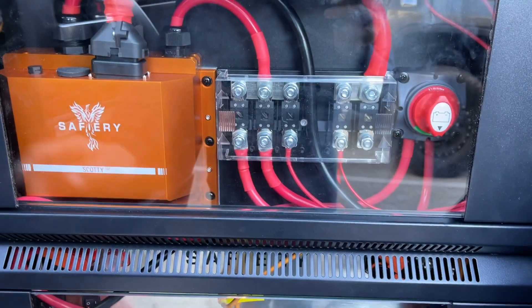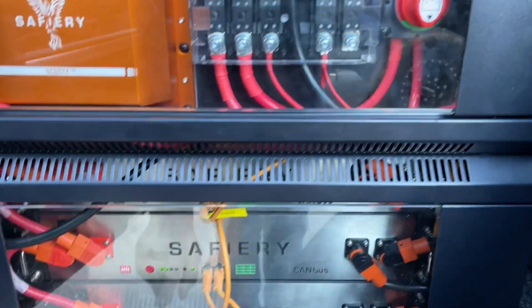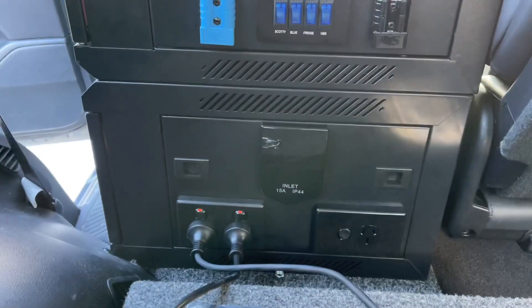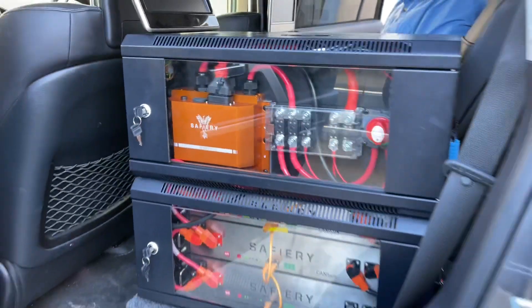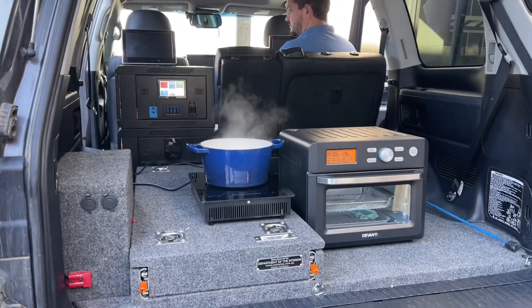Look at this — just absolutely incredible. Unlock the key and we can actually turn it on and off here. Full access to the batteries. We've got the breakers in the front here and we've got the power outlets in the rear. So that gives Greg Luke and his wife a wonderful powerhouse for their Zone RV caravan. How good's that?